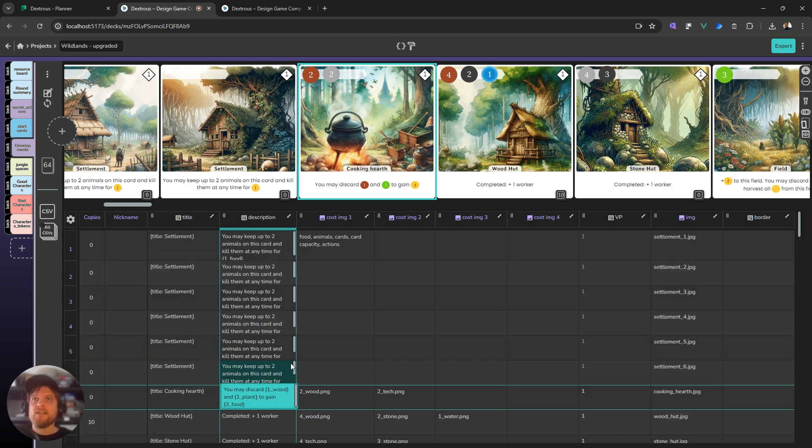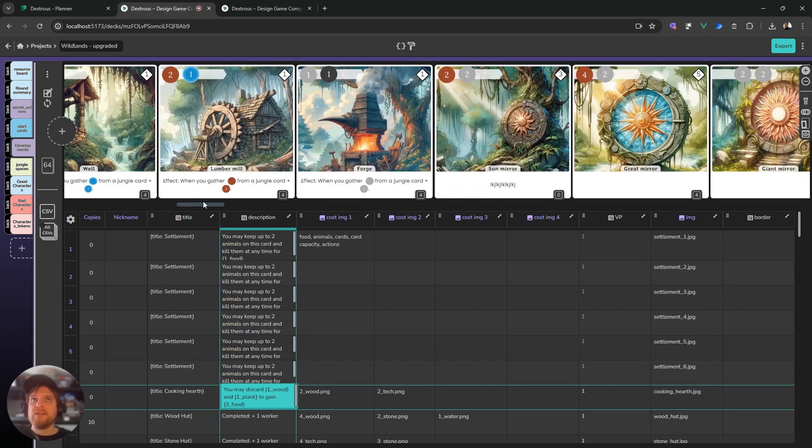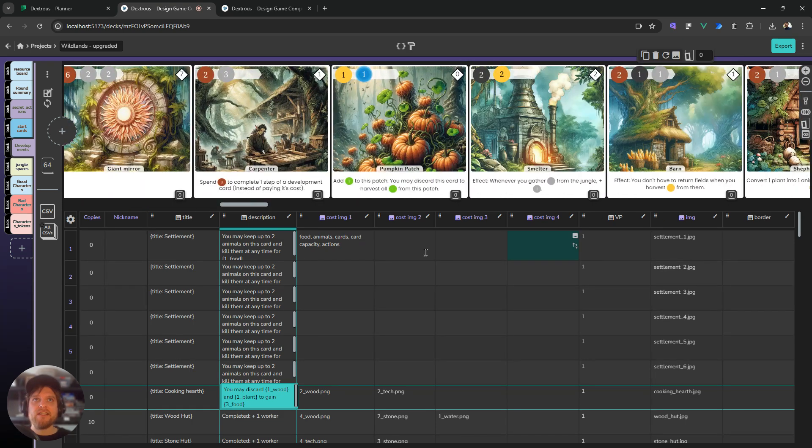The next thing we've done a lot of work on is to get the speed of this editor way, way faster. As I'm scrolling along here, these cards are actually getting dynamically loaded in and kind of vanishing off the side, and hopefully that should make a huge difference to your project editing speed, particularly if you have a big project.